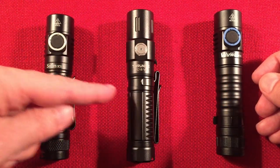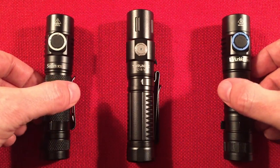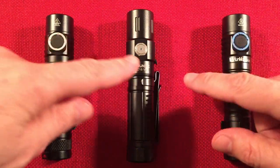The TC15 with coupon is $49, and the Sofern is almost $40 without a coupon — something to think about. The competitors have rubber switches, but I personally prefer the metal switch on the ThruNight.